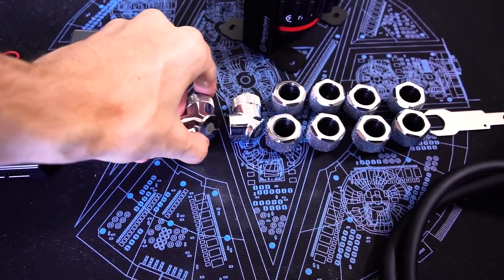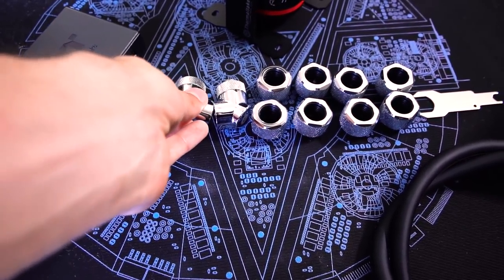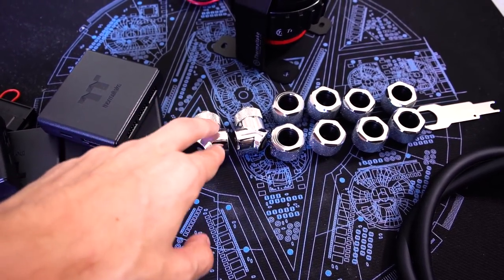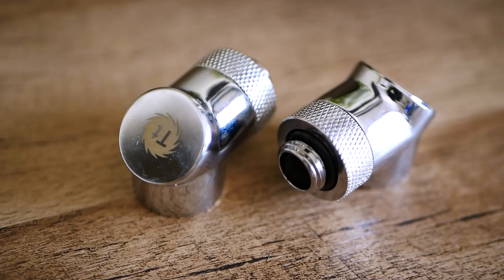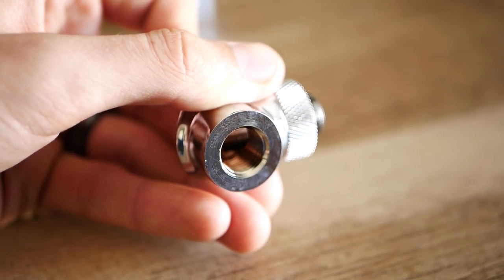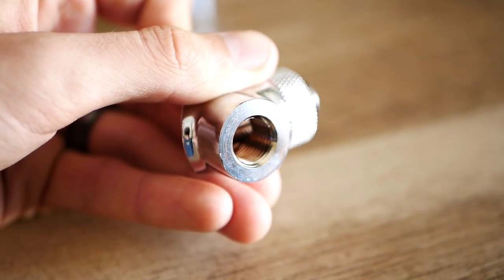I'm not entirely sure if only having two 90-degree fittings here is going to be enough. I'd like to see maybe four — that would give a bit more flexibility to the builder. Two is just cutting it really close. You might have some really tight bends where these come in very handy, and just having simple linear G-quarter fittings might not be enough, seeing that you only have two of these to work with. When we build, you're going to have to keep the runs pretty simple.